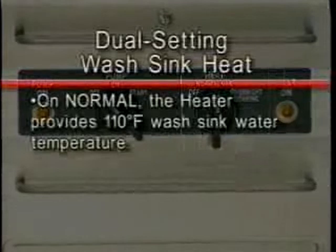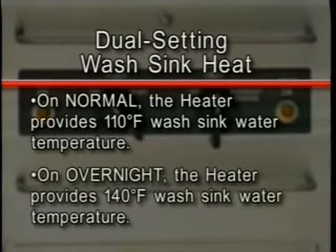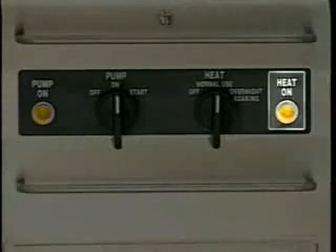Your unit may be equipped with dual setting wash sink heat. On the normal setting, the heater provides 110 degrees Fahrenheit wash sink water temperature. On the overnight soaking setting, 140 degrees Fahrenheit wash sink water temperature is provided. This setting is recommended for overnight washing only. The heat on indicator light is lit when the heat switch is turned to either the normal or overnight soaking setting.